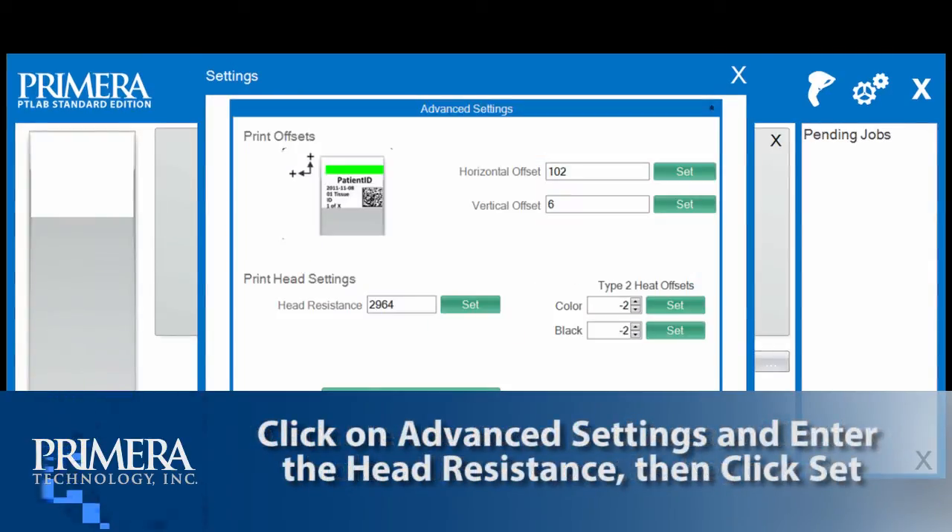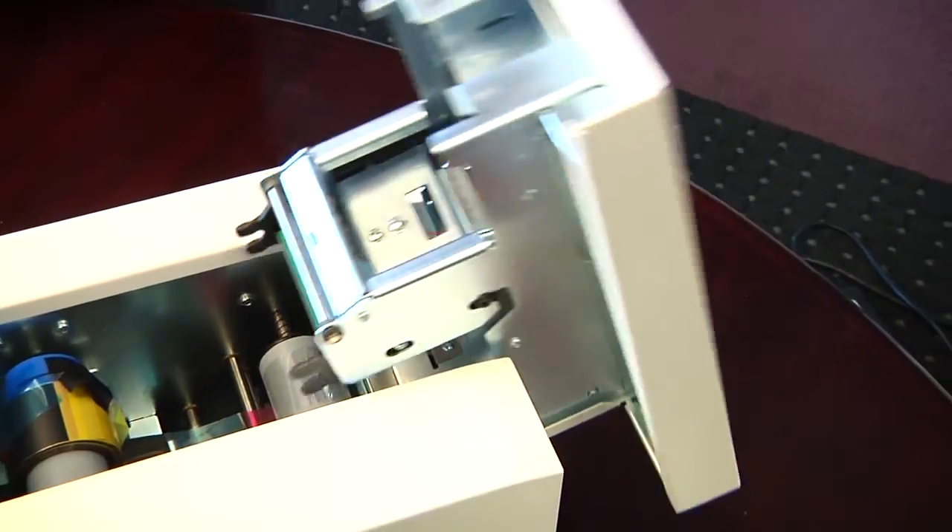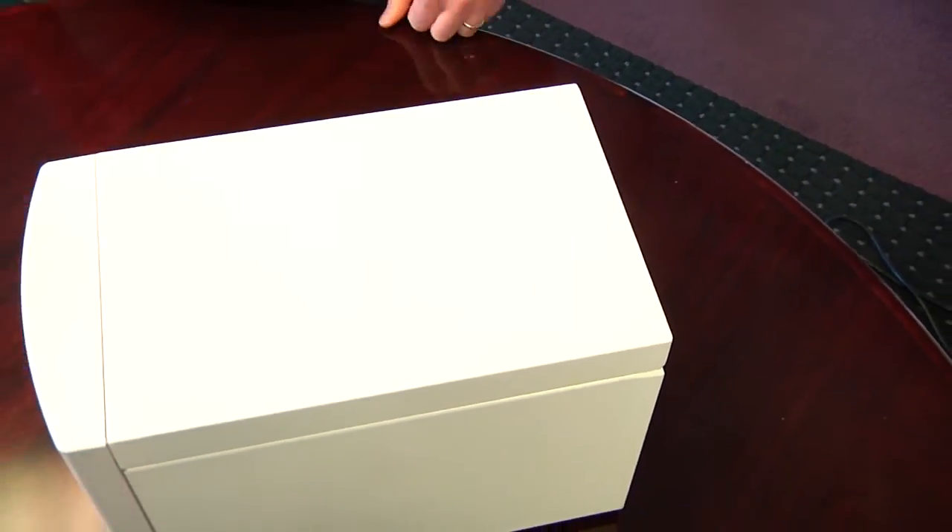Now click on advanced settings. Enter the head resistance, then click set. Your Primera signature slide printer is now ready to print.